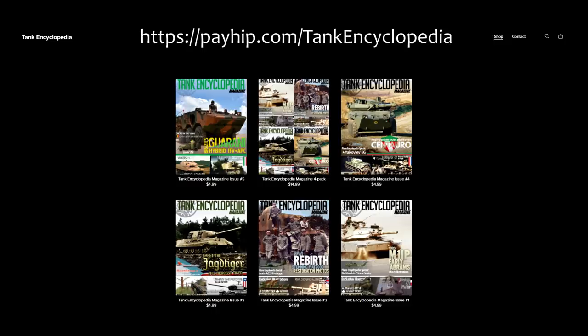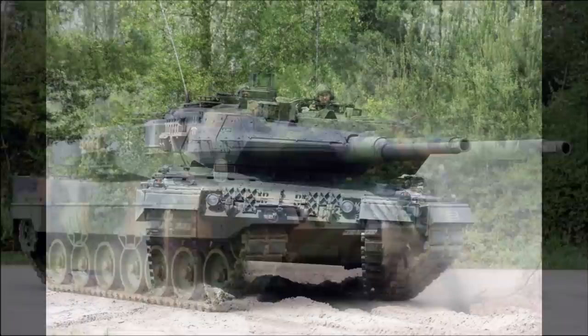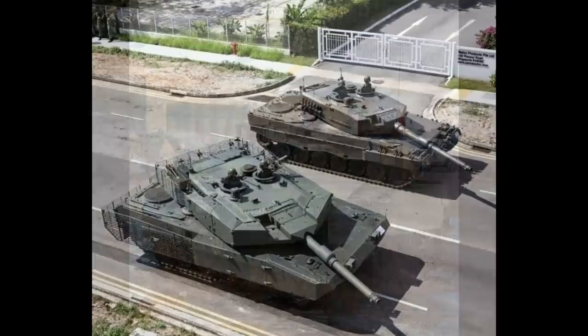We will talk about several different variants of the Leopard 2: Leopard 2A4, which is divided into two variants; Leopard 2A5 and 2A6; and Leopard 2A7 — or rather Leopard 2A7V — and some of the export models.